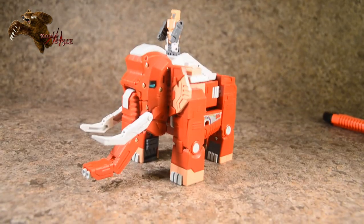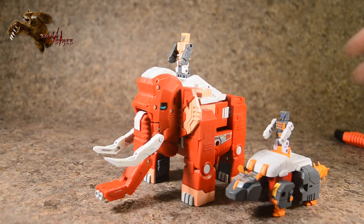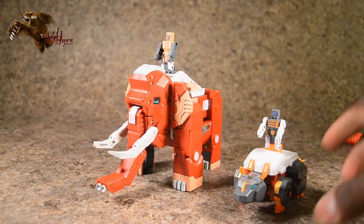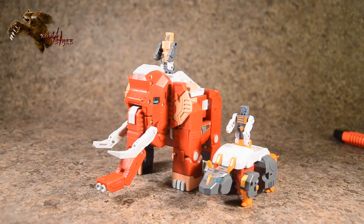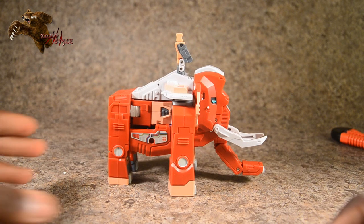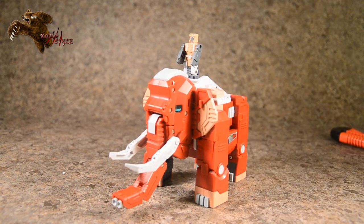Just so you can get an idea of the scale compared to the other GlacialBots — he is definitely quite a bit taller. Head to toe in alt mode he is about four and a quarter inches tall.